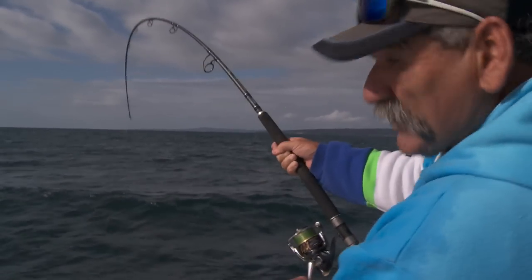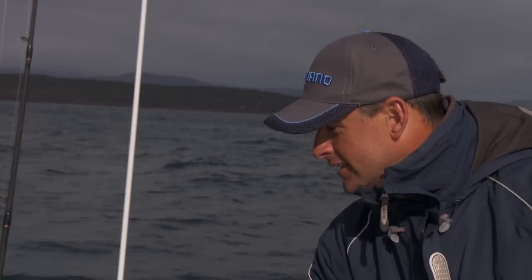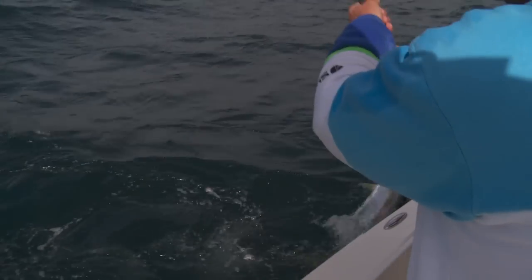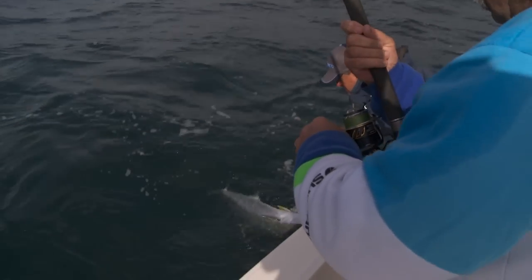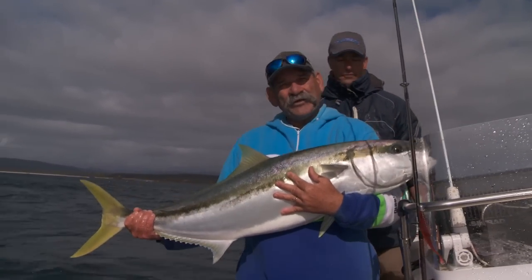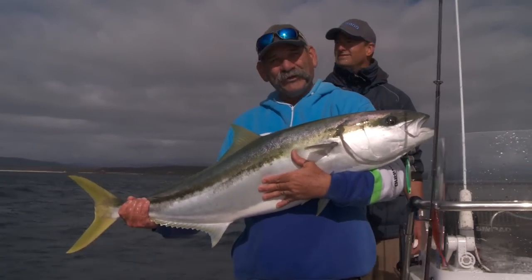Hopefully we can get him up here and give you a look at him. Look at the size of that for a king! That's a good king. A little bit of persistence — keep chasing the fish around, keep putting your lure right in the pack, hang on tight, and you can probably do something like this.